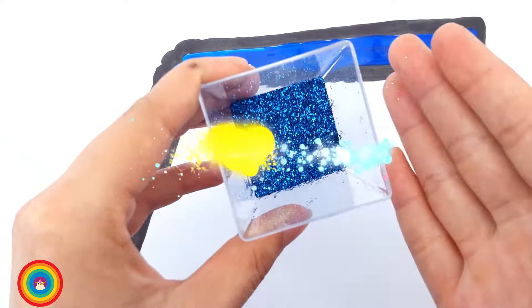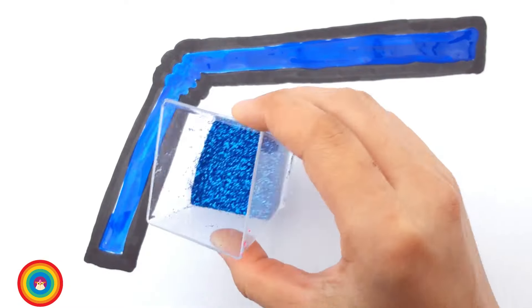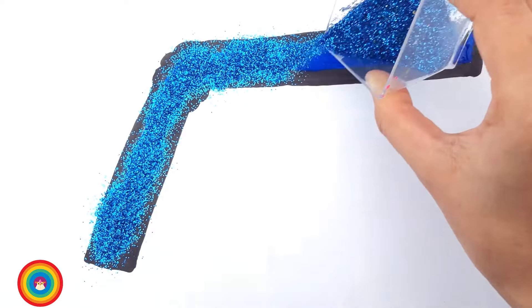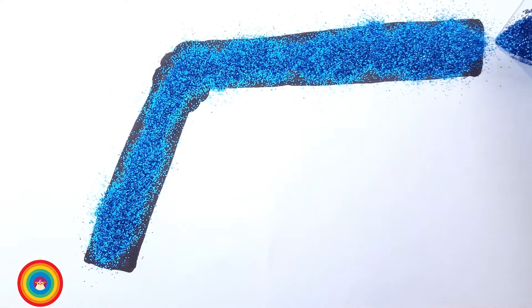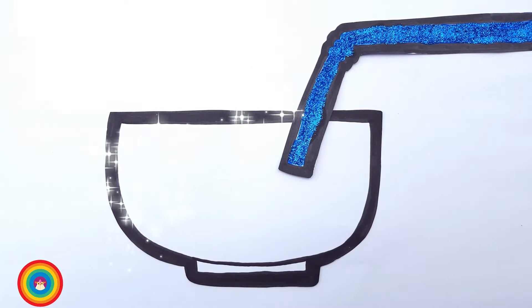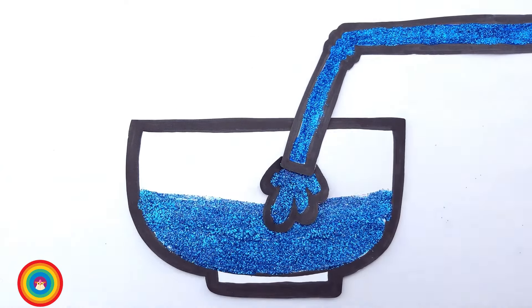Now let's make the water shiny. Put some glitter on the color when it's still wet. That's right. Now are you ready to blow? Tada! Oh look, look! There's water in the bowl now.